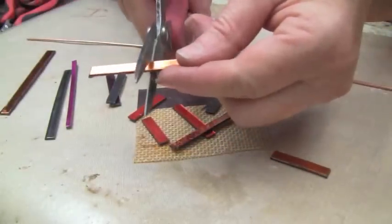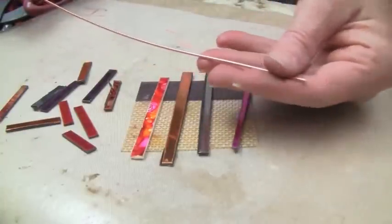To create the bangle, I'm going to be using copper rods from Amaco's Wire Form line. These are about a 16-gauge wire and they're about 12 inches long. Before we get started, you might also want to grab a pair of pliers because we're going to need that later on.